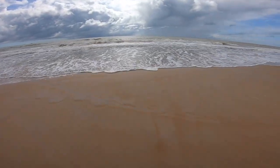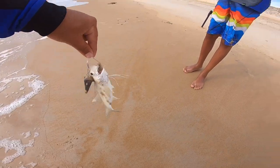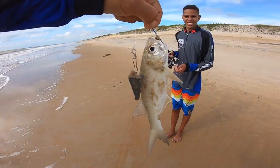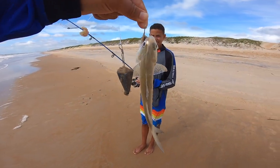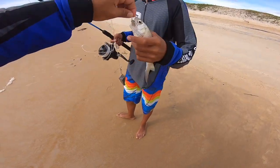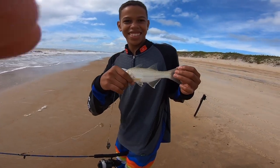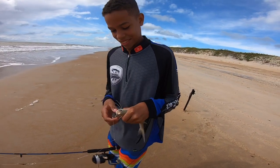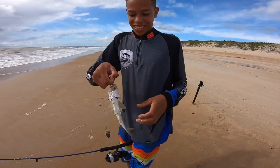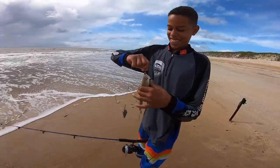Ó, galera — uma parati! Olha só, galera! Parati. O barbudinha, galera — olha só, peixe bonito! Show de bola, galera! Esse peixinho é muito gostoso, galera. Tritinho! Peixinho bonito. Segura esse peixe aí, Manuel — mostra pra nós aí! Pega o barbudinha aqui pra mostrar. Galera, aí! Esse é um frito, né Manuel? É! É isso aí, galera — mais um peixinho na linha!